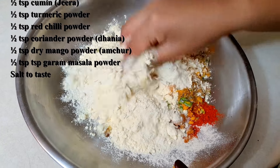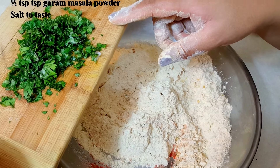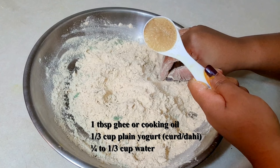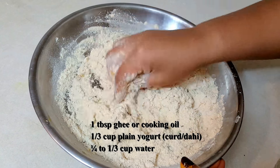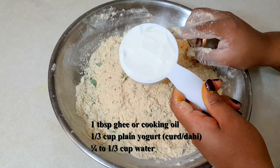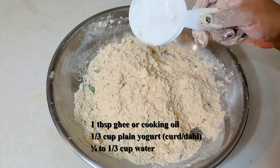We will give all these ingredients a mix first. I also like to add some finely chopped coriander leaves or cilantro. To this we will add 1 tablespoon of ghee or cooking oil, and mix it in. Next we will add one-third cup of plain yogurt or dahi — this is optional. You can make the dough entirely with water.